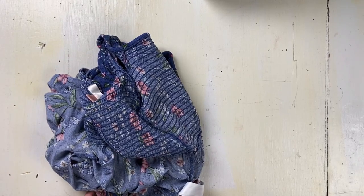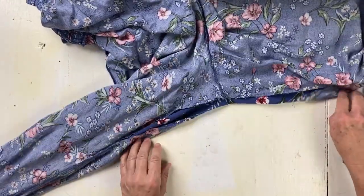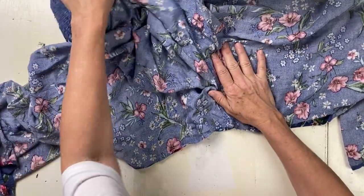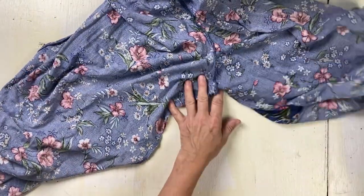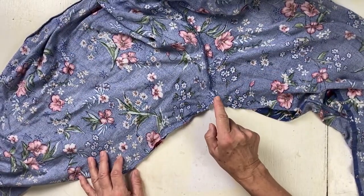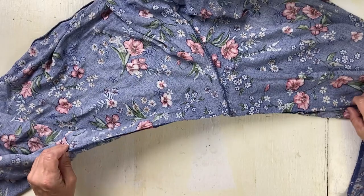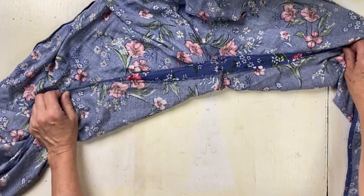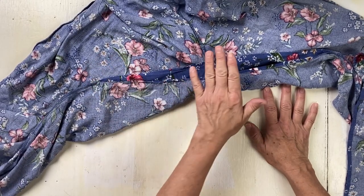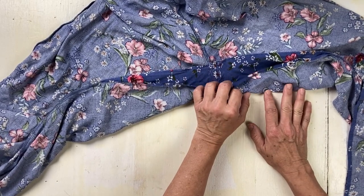In this video I'm going to show you an alteration I need to do. This jumpsuit is my daughter-in-law's and she was saying that the crotch seam was too high up against her body, giving her wedgies. She wanted to know if there's anything I can do. She opened it up and loved it like that, but since I don't have any fabric to use as a gusset, that won't work.